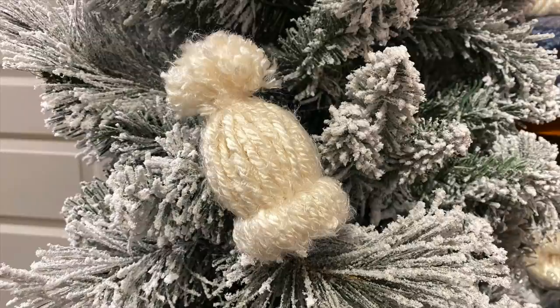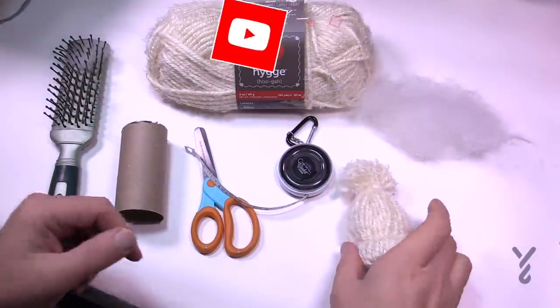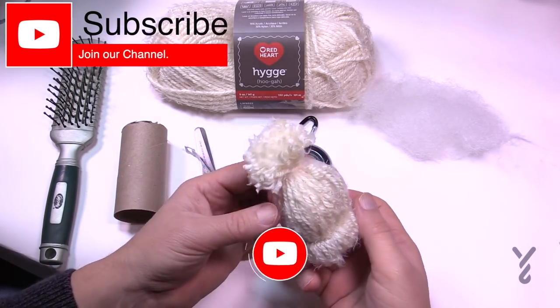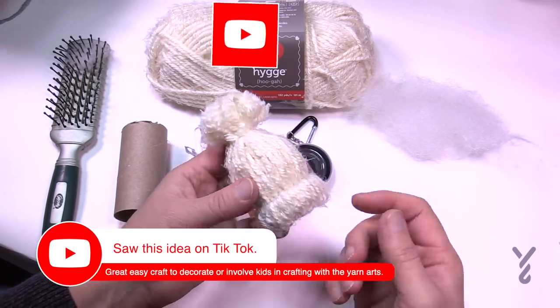Welcome back to The Crochet Crowd as well as my friends over at yarnspirations.com. Today is a craft — it's not crochet or knit, it's actually making these little mini pom-pom hats. I saw these online and I thought it was quite fun. So I'm going to show you how to make this.